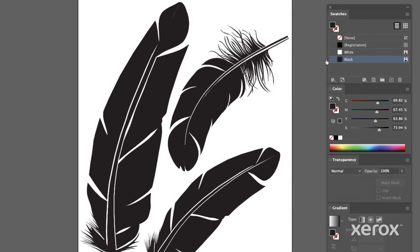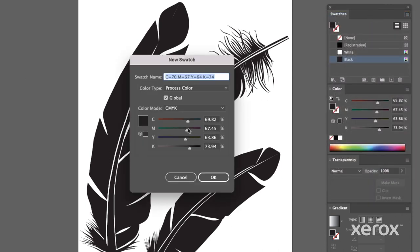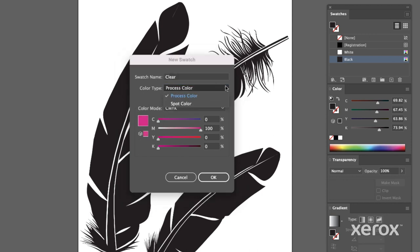In your swatches palette, create a new color swatch. Specify it as 100% magenta and rename it "Clear" with a capital C. Designate it as a CMYK spot color. Now you can easily identify where Clear will appear in your printed file.